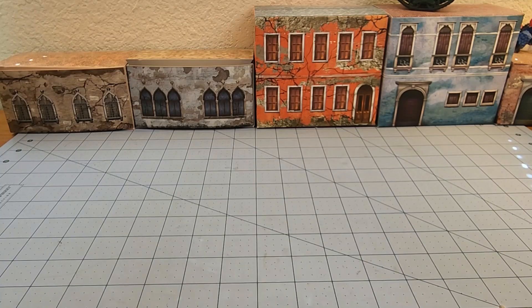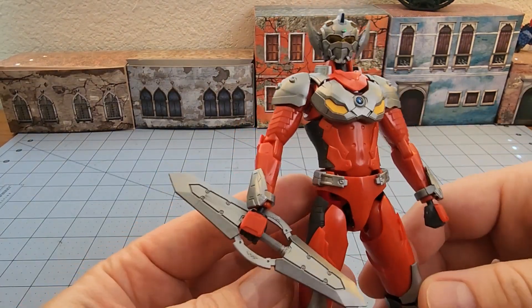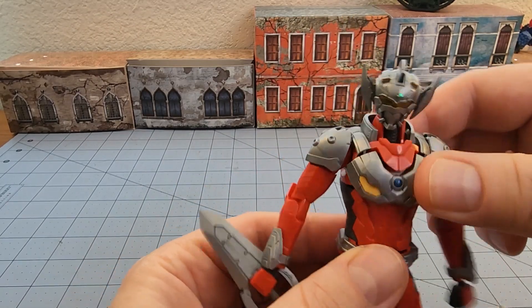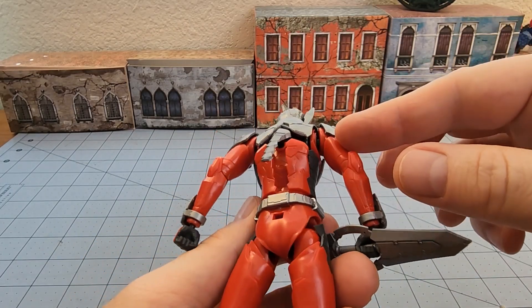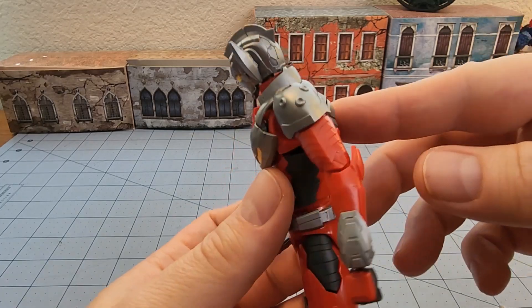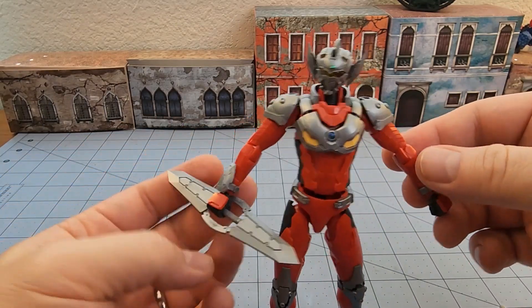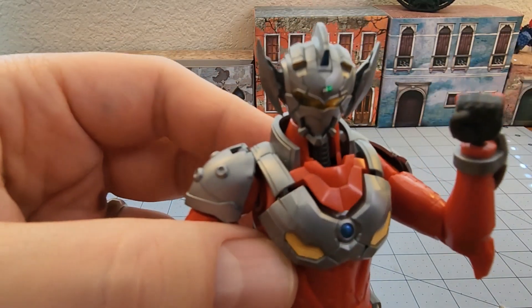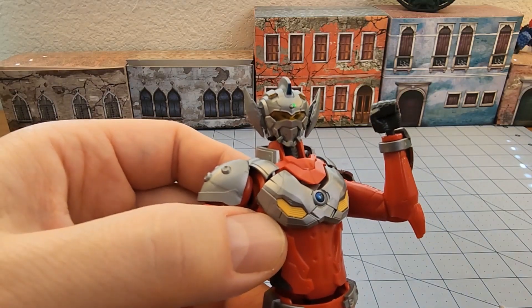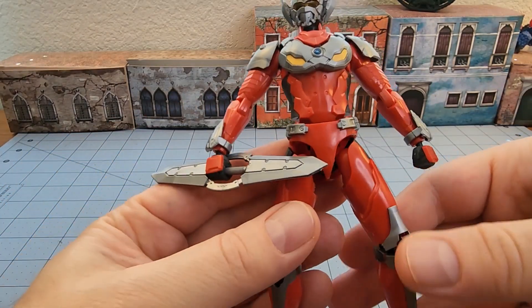Okay, we got Taro all put together here. It was pretty simple — not having to deal with the light issues on the inside definitely makes things easier. Joints feel pretty adequate; there's quite a bit of motion in the chest and torso area. I'm pretty sure that's supposed to be flexible so you can get him into interesting poses, but also to accommodate the lighting. Arms seem fairly poseable as well. I would definitely recommend gluing his little horns on the sides of his head — they like to fall off on their own.